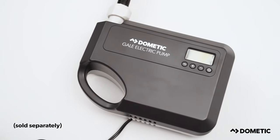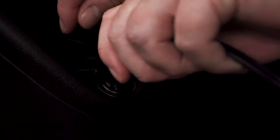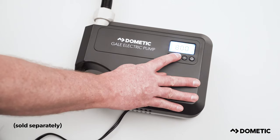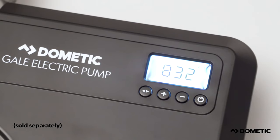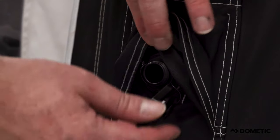Alternatively, you can use the Dometic GAL pump. Simply insert the extra long cable into a 12 volt power supply. You can then set the pressure required using a digital display, and the pump will switch off once the awning is fully inflated.